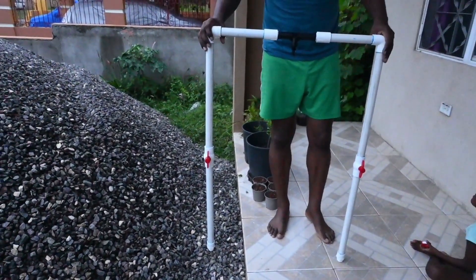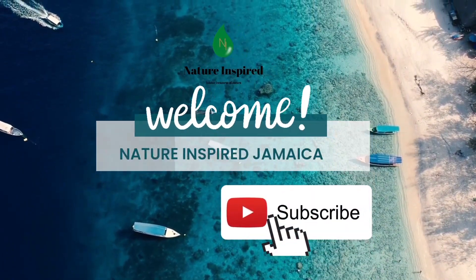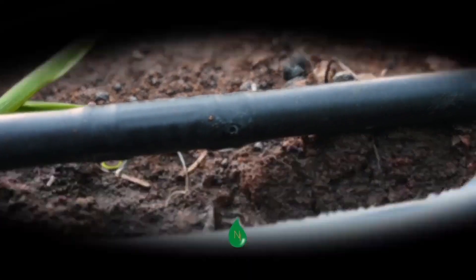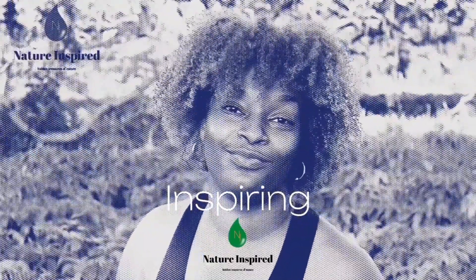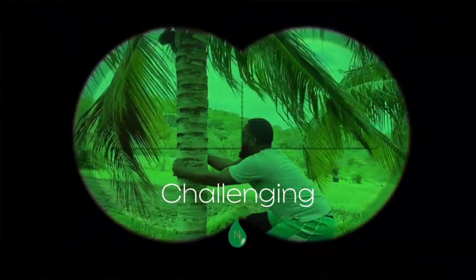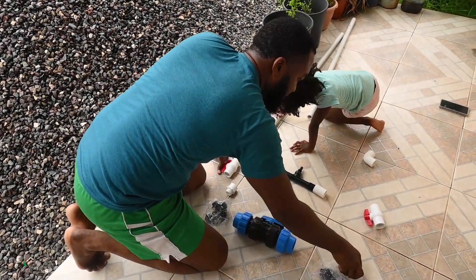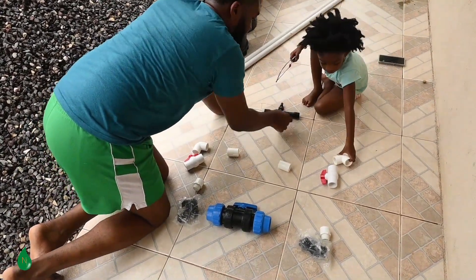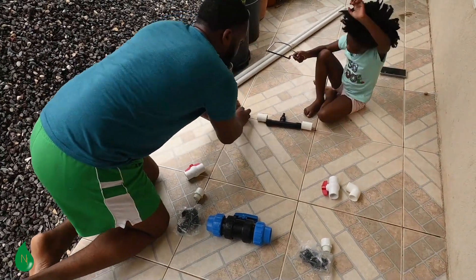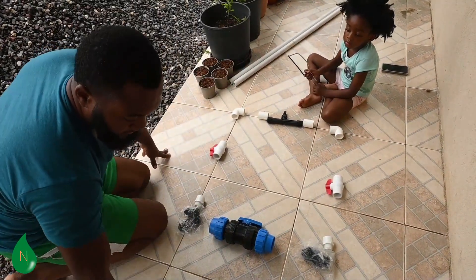This is our fertigation system built from scratch by Nature Inspired. Welcome back to our channel — thank you for joining us on this journey as always. Today we're building our first fertigation system from scratch. Join us as we go through the process. As promised, we are setting up our fertigation system for plot three and we are going to walk through this process with you.